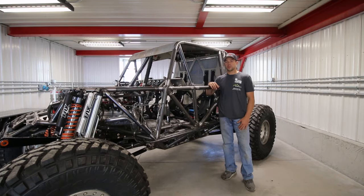Hey guys, it's Eric Miller from Miller Motorsports, standing here with our very first Miller Motorsports production chassis.